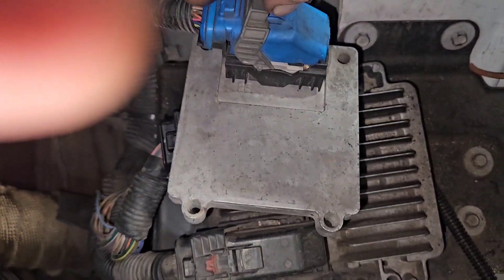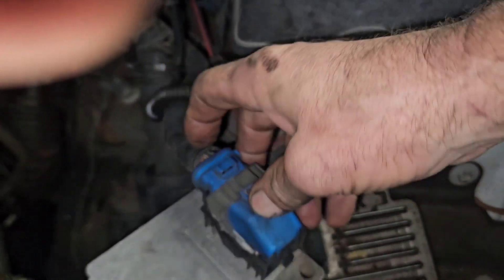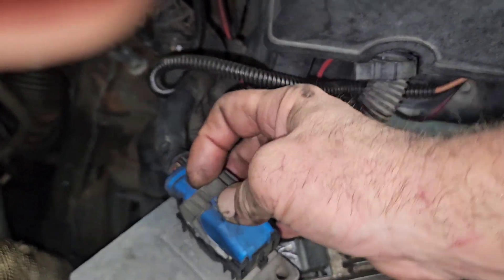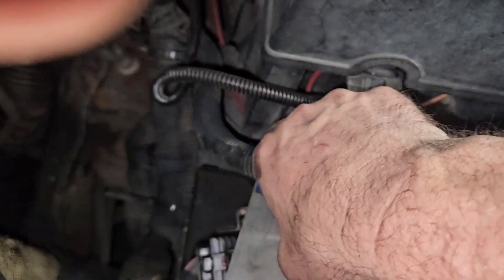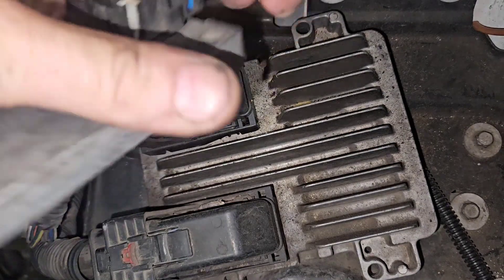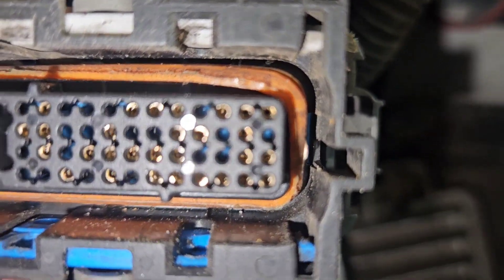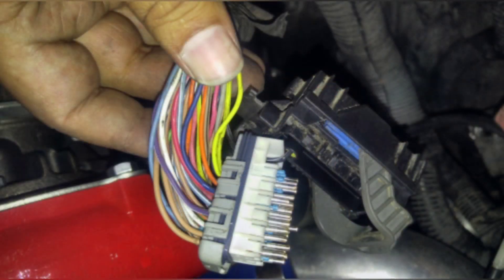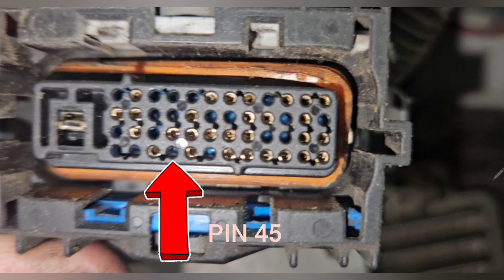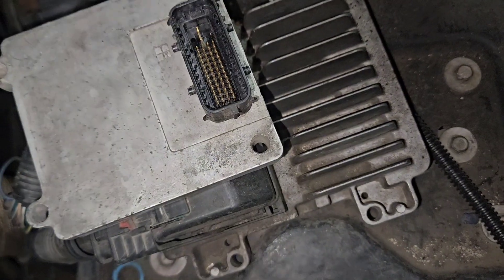Now onto the TCM. It is located right behind the main engine computer on the bracket. When it snaps out of the bracket, unplug your connector — which can be a struggle if it's never been taken out before. Here's what it looks like when it's taken apart. There's only one wire to move: take pin 45 out and move it over to pin 26. Put it all back together, plug it back in — that's it.